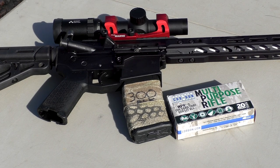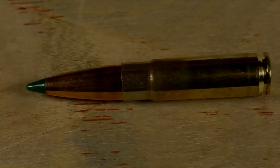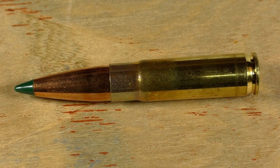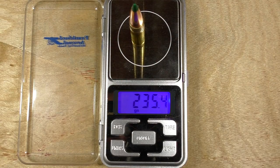The ammunition we're going to be testing for my first clear ballistics gel test is the Korban MPR 300 blackout round. About a week and a half ago I put out a video asking people for their suggestions on the first round to test, and a lot of people were saying either just 300 blackout or specifically the Korban MPR, so we're going to look at some of that review footage right now. The close second place was the Hornady Critical Duty and the Hornady Critical Defense, which will be my next test.